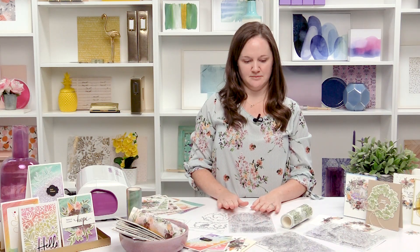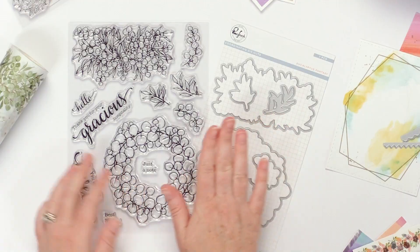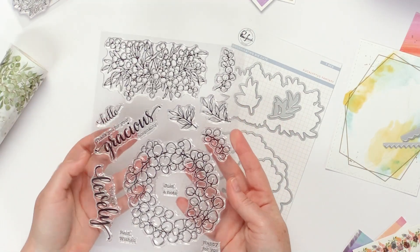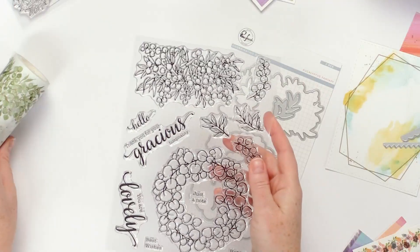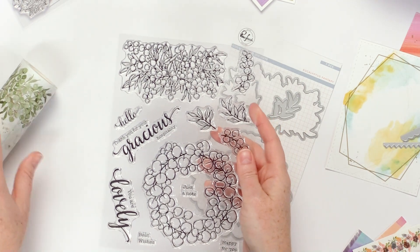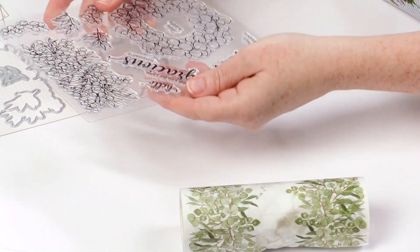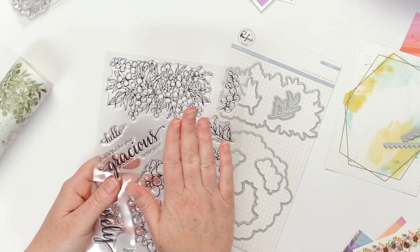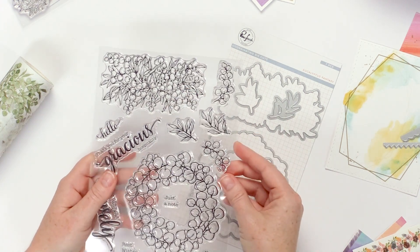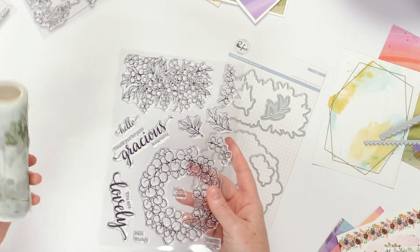One of the really fun parts about this washi tape release is that we also coordinated it with stamps and dies. So you've got this set — this is the Eucalyptus Fantasy set — and as you can see it matches the images that are actually in the washi tape. You can actually stamp directly on top of the washi tape and heat emboss it to give it some added detail, or you can stamp these separately and color them the way that you want.